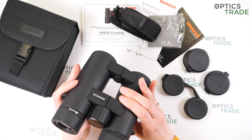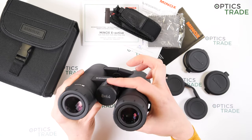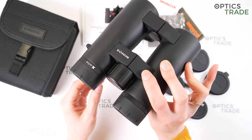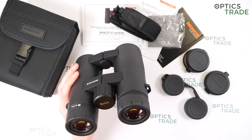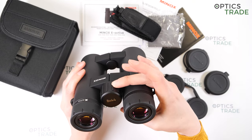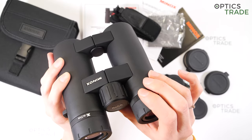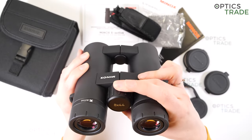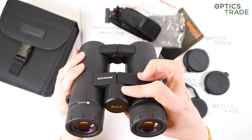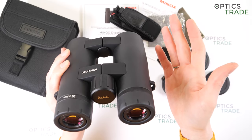Focusing is done with this big central focusing knob at the center of the binoculars. The surface is designed to provide a better grip. The turning is smooth and you can easily turn it with one finger. Focusing is really slow, so it's suitable for hunting.